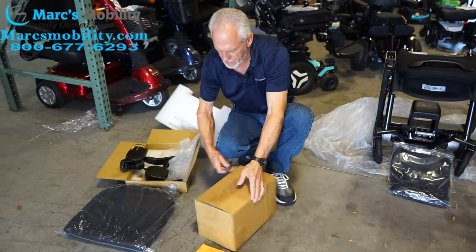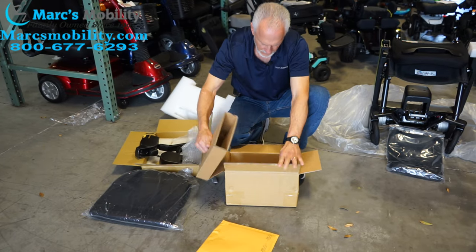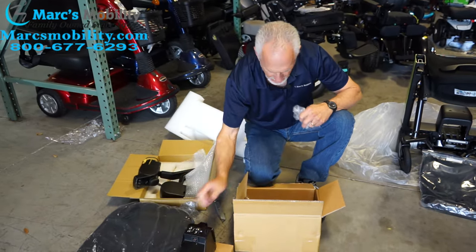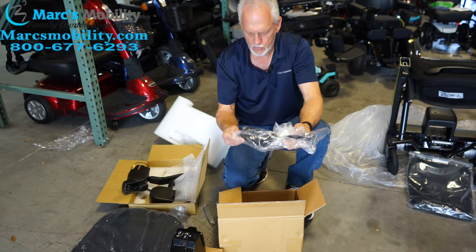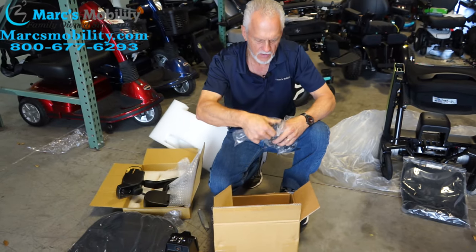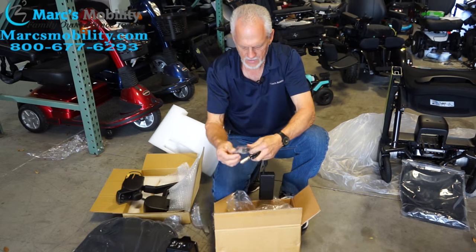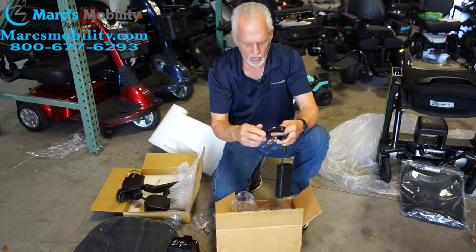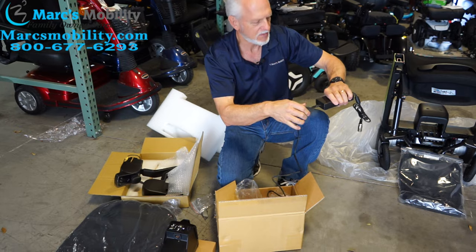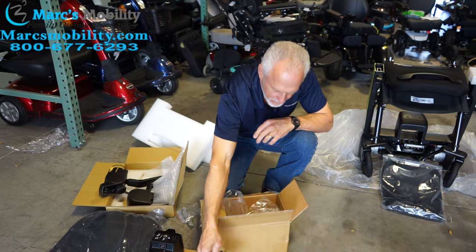We're going to open this box here and see what's in here. So here we have your battery pack, and you will have your charger. Your charger is here — be careful, there's a cord in the bottom of the box for your charger. So when you pull the charger out, you'll have to take this cord out also. Make sure you plug your cord all the way in. Sometimes people don't plug it all the way in and call back saying it's not charging. Make sure that plug is all the way in — this will be your charger.